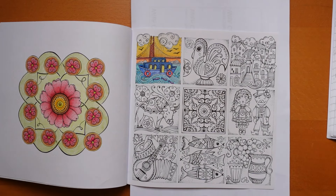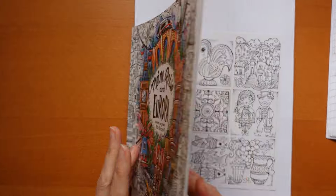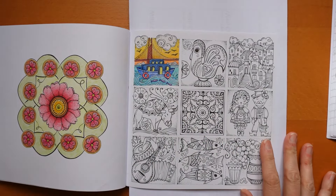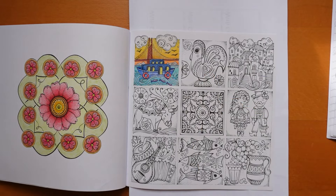Hi everyone, welcome to the next video in this series from Rita Berman's Europa book. We have these nine lovely little pictures to colour and we're going to be doing the rooster today.